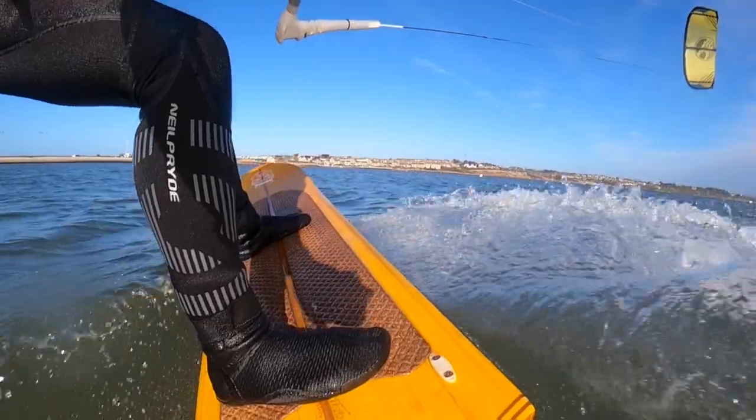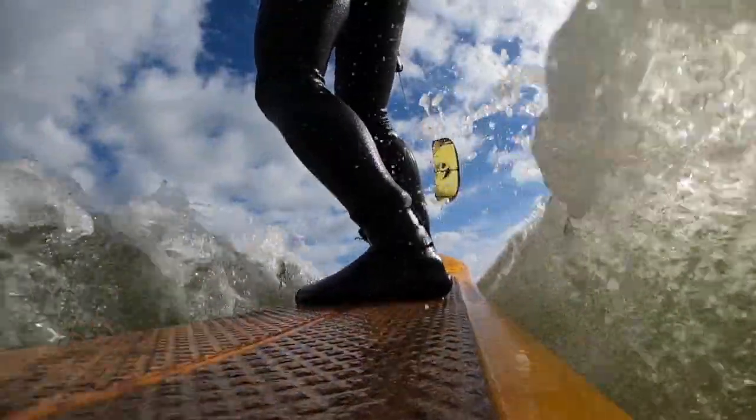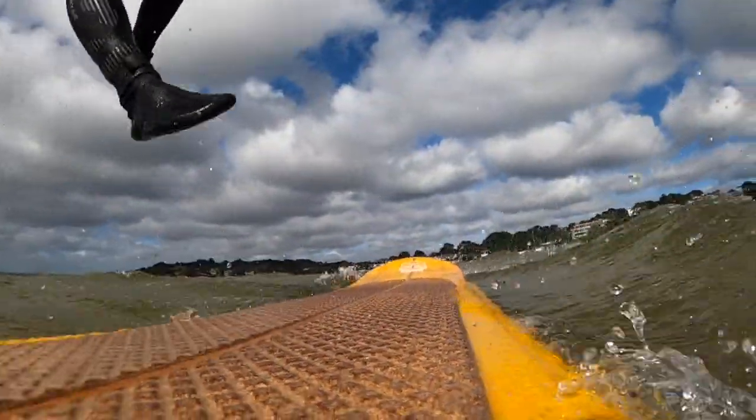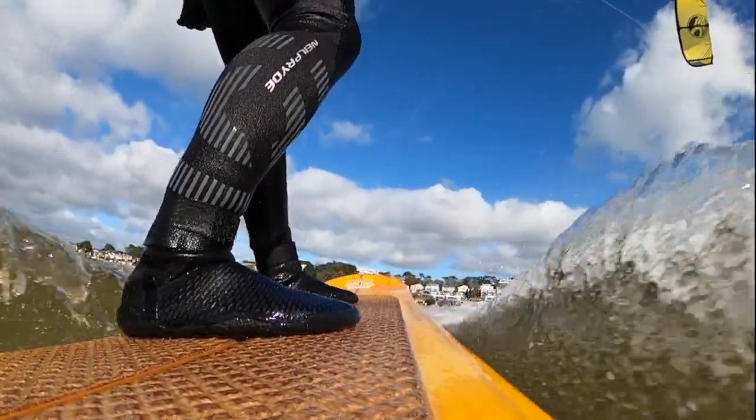I also use non-slip vinyl and surf wax. I was hoping to show you the orange kite Alea in use but due to the lockdown this is not possible, so we'll post that clip once we get back out into the water. This is Chris Middleton signing off for the moment — stay safe, tight lines and may the good winds be with you ASAP. Cheers.